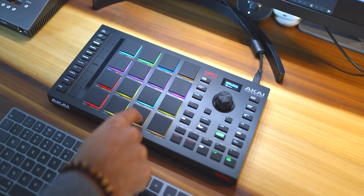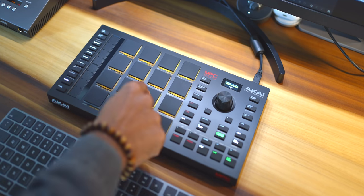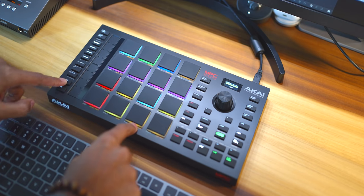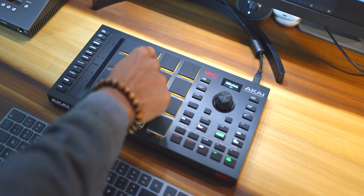The fifth thing I really like about the MPC Studio is the ability to pitch or change any sample on the pads using the 16 level feature. Take this hi-hat for example — just pressing 16 level allows me to load the hi-hat on all the pads tuned chromatically.